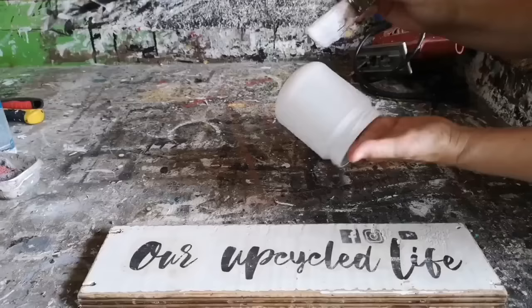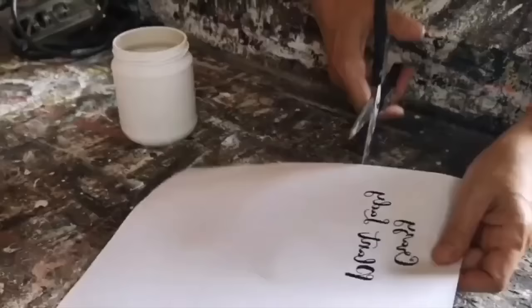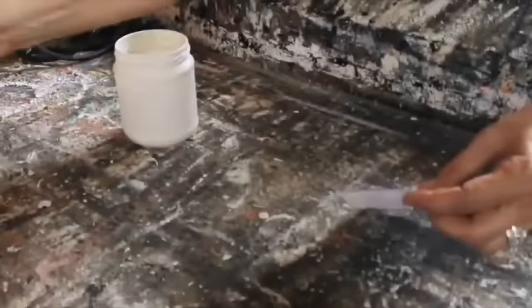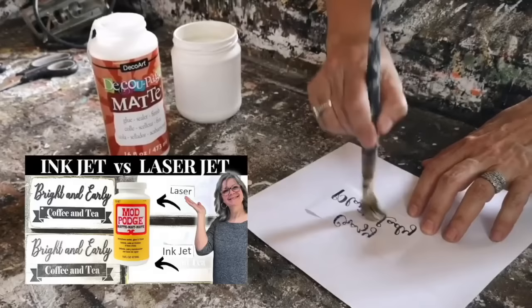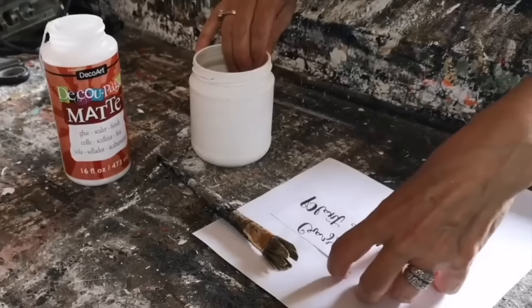I pulled a glass jar out of my recycling bin and I painted it with my chalk paint. I have a really great technique to paint glass and it won't chip at all — I'll put the link to that down below in the description. I'm adding a graphic onto this glass jar, printed off on regular computer paper with my laser printer. You can also do this with an inkjet printer — it is a bit more tricky and the transfer is a little bit more faded. I have a video where I compared the two, down in the description, if you only have an inkjet.